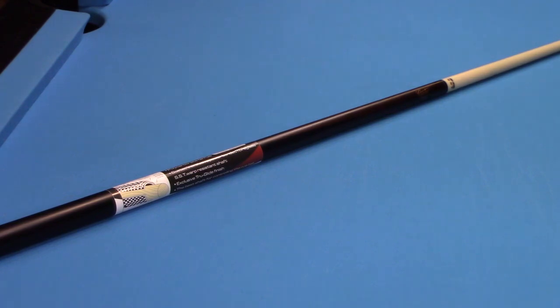This cue has a 15 and a half inch pro taper. It's a 13 millimeter shaft and it comes with a Le Pro tip. It's fiberglass bonded over wood, which gives it an ultra smooth finish. The cue I'm demonstrating is a 19 ounce, and I'll leave a link below so you can check it out.